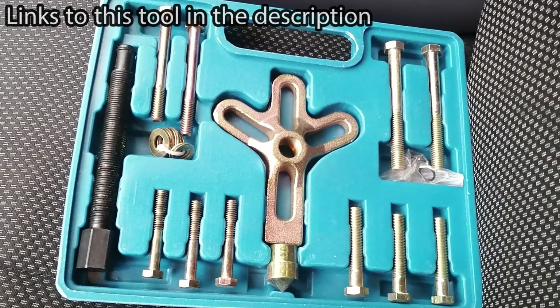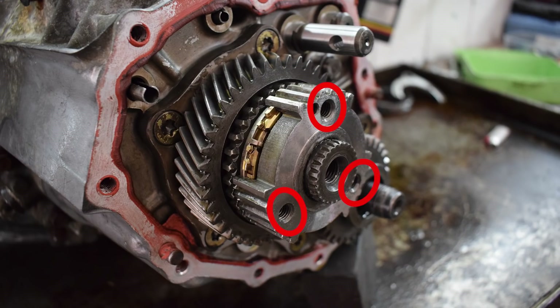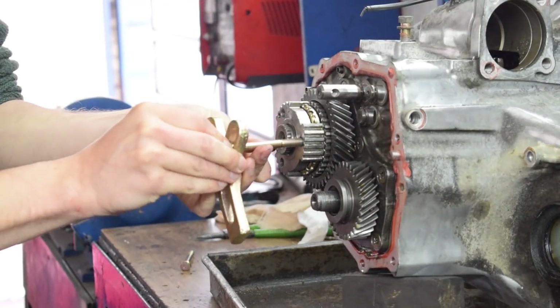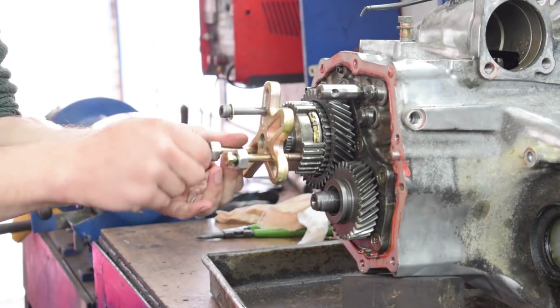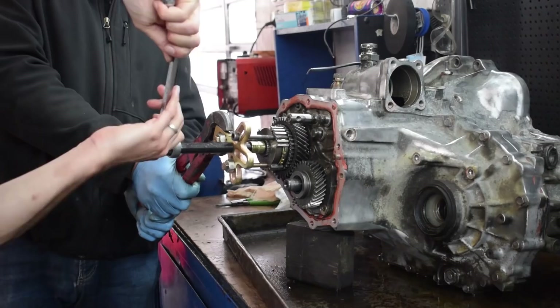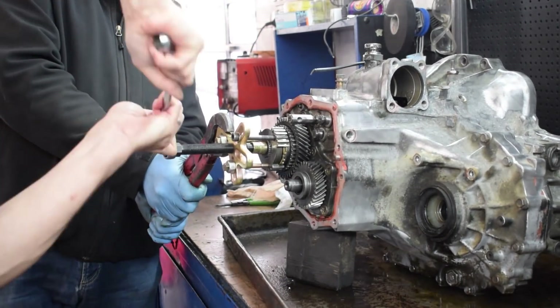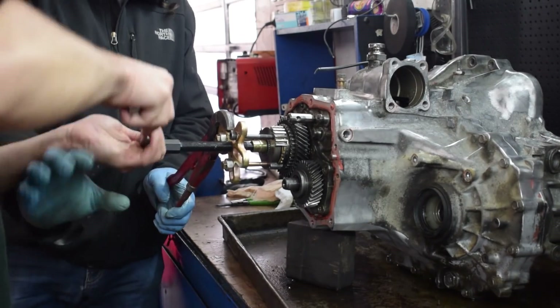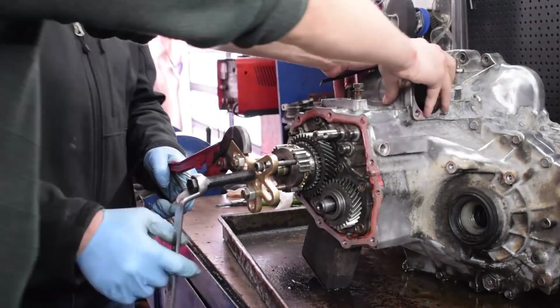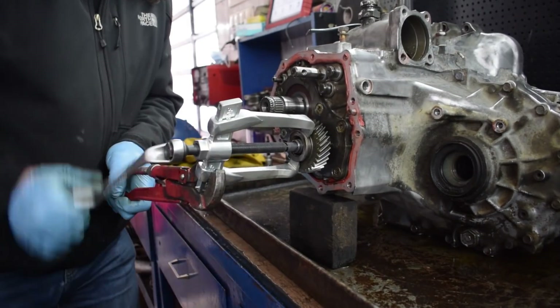Instead you need a bolt-based gear puller like this one. These are often used to remove crankshaft pulleys but work great here because the hub already has three threaded holes in it, confirming it's made for a puller like this. Install the bolts into the threaded holes, make sure the puller is flat, and then turn the large bolt in the middle until the hub starts coming out. In our case the hub was really tight so it was a two-person job. On the other hand, the fifth gear on the output shaft has a nice big lip, so after a bit of heat a regular claw type gear puller gets it off with relative ease.